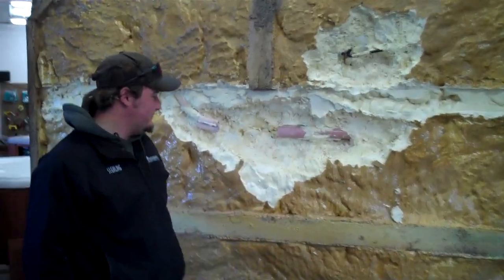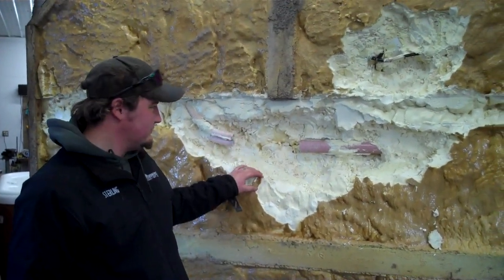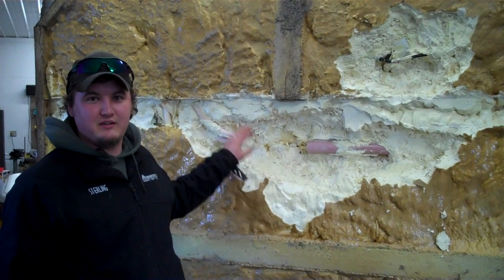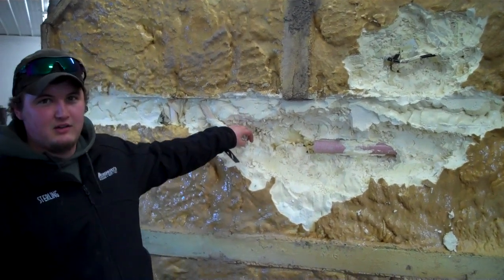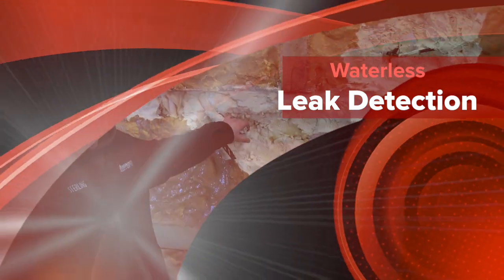Without the waterless in-foam leak detection kit, this would have taken close to a day to find these leaks — filling it up with water, waiting for it to leak through, then tipping it up on the side and excavating all the foam.